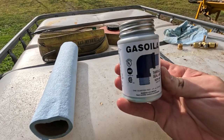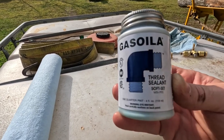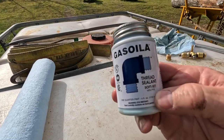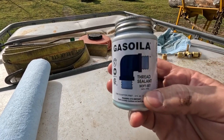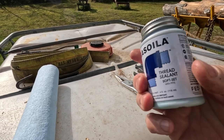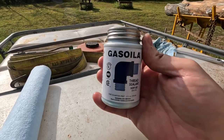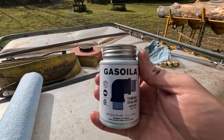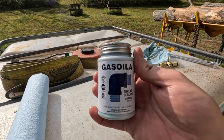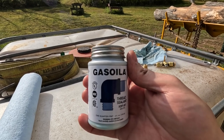This is the product I was referring to — Gas Oiler, soft set thread sealant with PTFE, which is basically Teflon. This can be found at Tractor Supply and other places — that's where I picked it up. Really good stuff. If you're assembling pipe fittings and you don't want leaks, use this. It is superior to using Teflon tape and does a really good job.